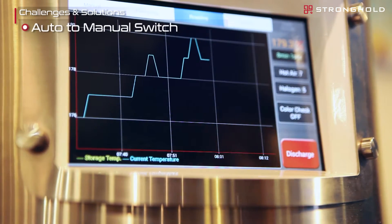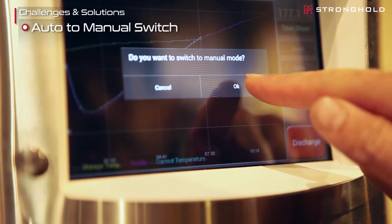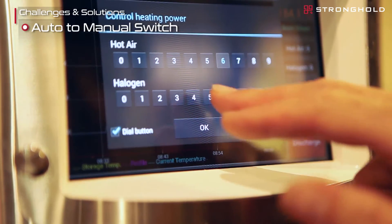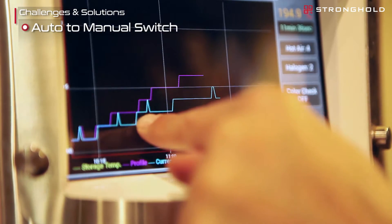Once we have that roast profile dialed in, we're able to make adjustments or tweaks later on to bring out more specific flavor nuances from a particular coffee bean. That's allowed us to develop roast profiles in a more scientific fashion — rather than starting from scratch and reinventing the wheel, we make enhancements on an existing profile, so we're continually able to improve in a very time-efficient manner.